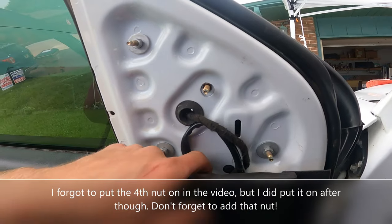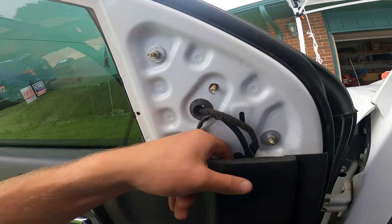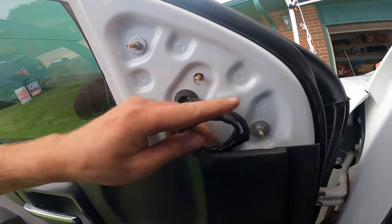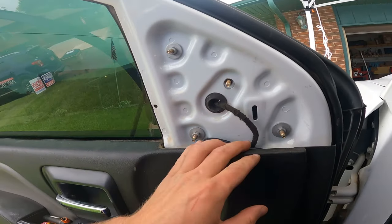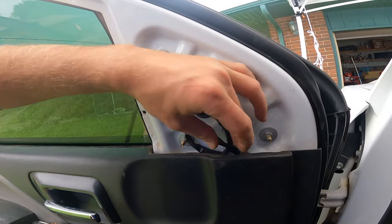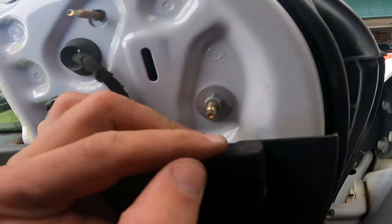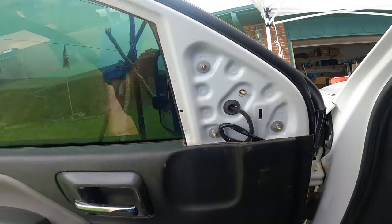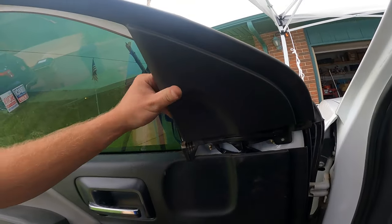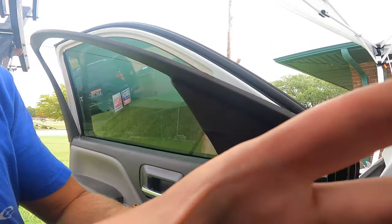Make sure you get your wire loom through here and your little gasket. Before — once you get those all tightened down — you'll want to plug your mirror harness in. Our truck does not have those yet, so for right now we're going to stick this wire right down here like so, and we will be getting a wiring harness to put in here. We didn't know — we thought they were already in there and they're not. Now that we've got that in, we can put this all back together.